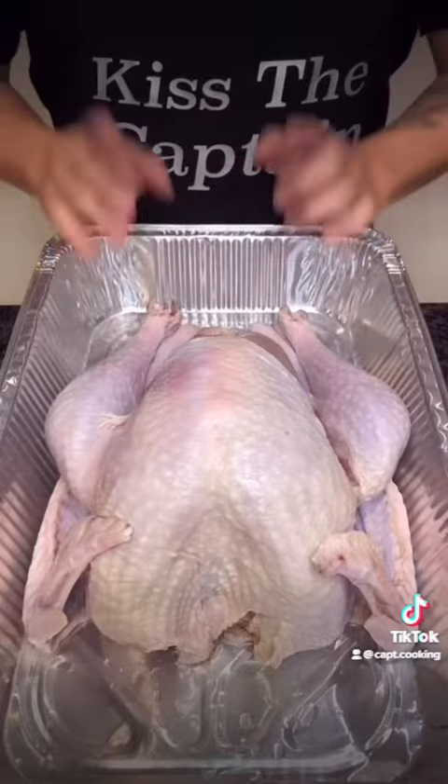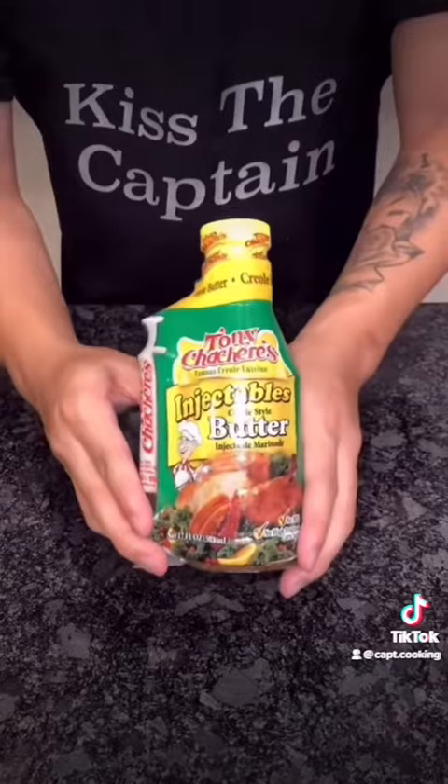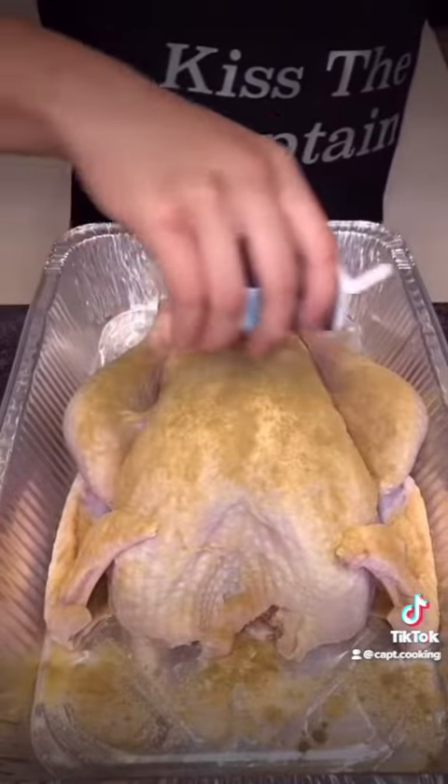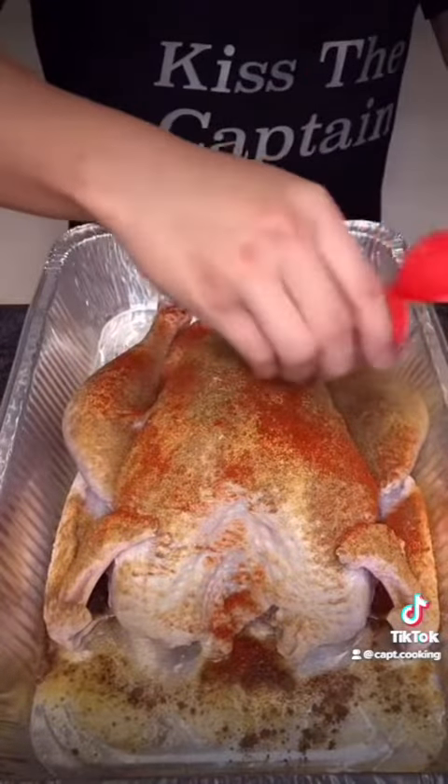A lot of people brine their turkey, but I don't. Instead, my family's always used tonic sachets and injectable butter marinade — moist and juicy turkey every time. But first, let's season the turkey. Add a generous amount of garlic powder, ground thyme, allspice, tonic sachets, paprika, poultry seasoning, rosemary, and olive oil.